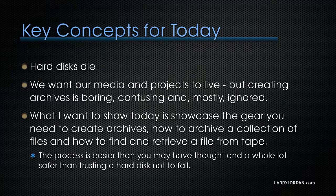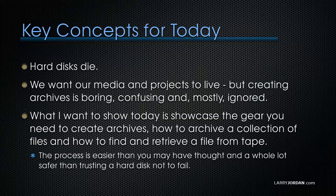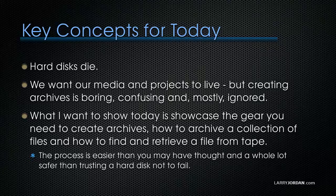Hard disks die, but we want our media and projects to live. Creating archives is boring, confusing, and mostly ignored. What I want to do today is showcase the gear you need to create archives, how to archive a collection of files, and how to find and retrieve a file from tape. The process is easier than you may have thought and a whole lot safer than trusting a hard disk not to fail.